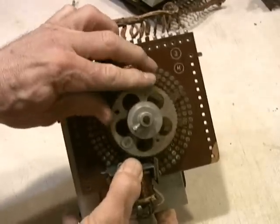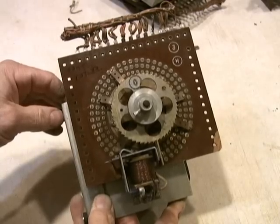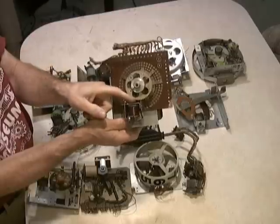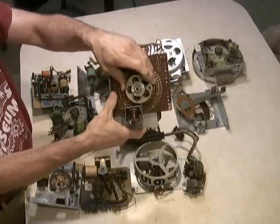The last kind of continuous stepper I'd like to show you is a motorized version. This one just keeps spinning around via a motor on the back. This was used for the flash unit on a bowler, and then this little relay acts kind of like a brake. This is a motorized continuous stepper.